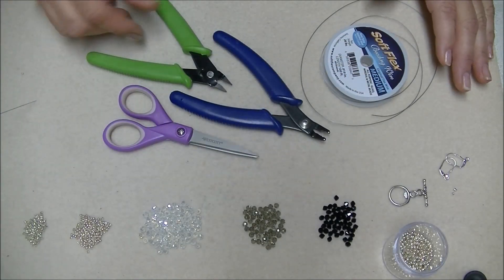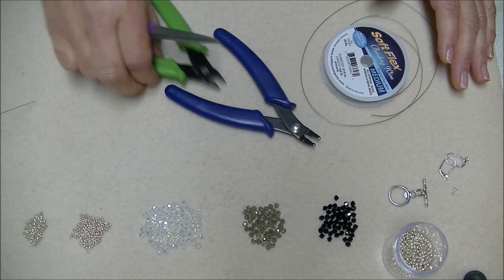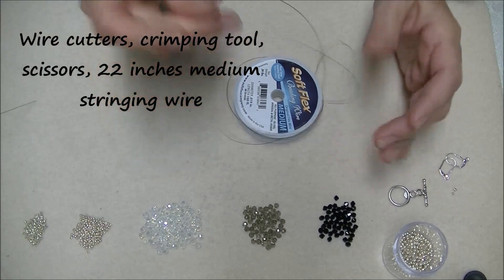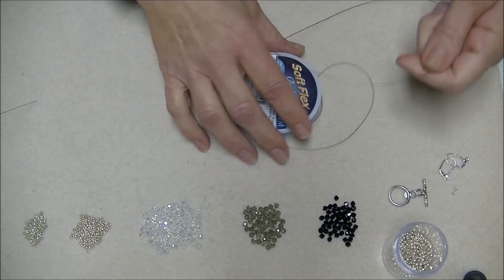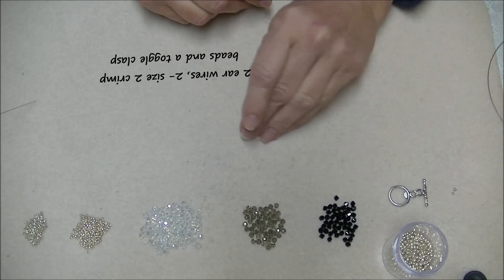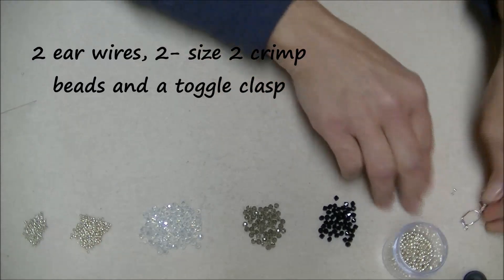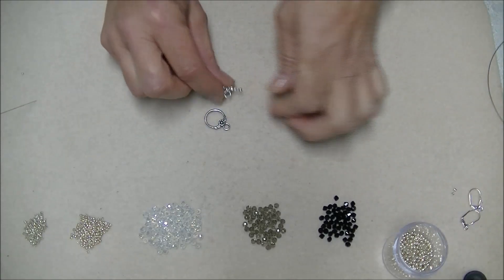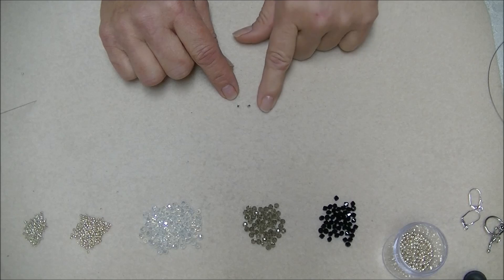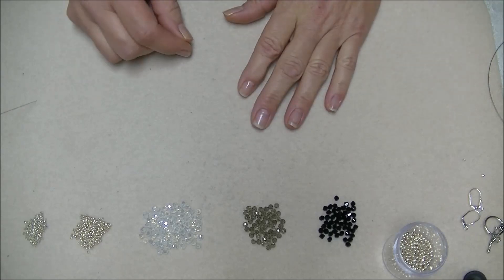For this project you're going to need wire cutters, a crimping tool, and a pair of scissors. You'll also need some beading wire — I'm using Soft Flex, and you'll need about 20 inches of it depending on the length you want for your necklace. You'll need two ear wires — I'm using silver-plated lever back ear wires. You'll need a clasp — I'm using a toggle clasp today. You'll need two crimp beads — I'm using Beadalon size 2 crimp beads.